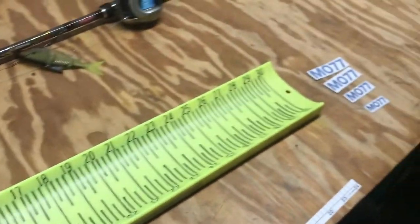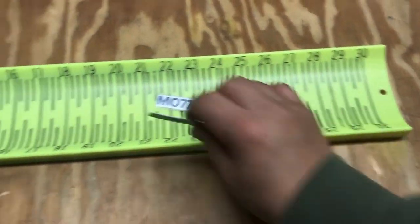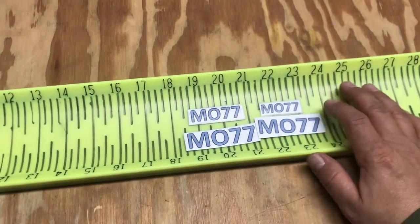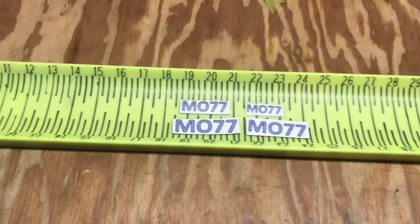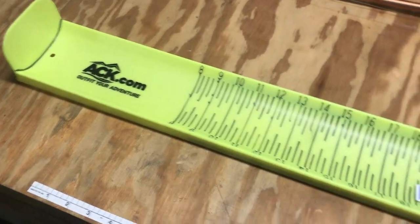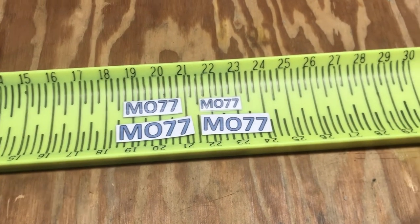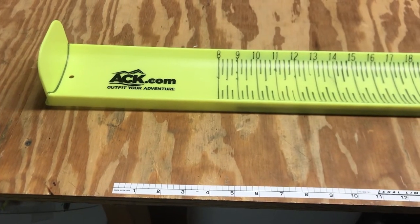I also made four sizes of my identifier, I guess you can call them. I made them different sizes and covered them in tape so they're kind of waterproof. I made four sizes because I've never fished in one of these tournaments, and I can see it might be a pain to measure a toothy, crazy fish like a pickerel. I just got different sizes to facilitate anything I might run into. That's the finished product — wish me luck on the tournament.